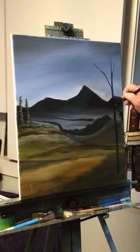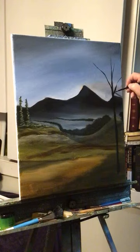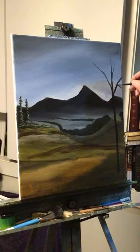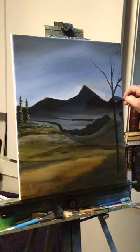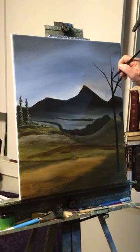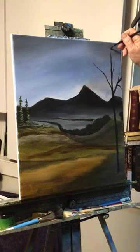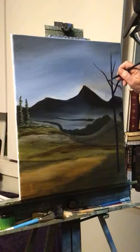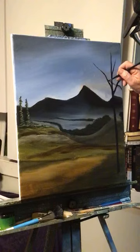I usually don't do these kinds of trees because they take a while — it takes a while to put the trunks in. I think it needs to be a little taller. That's all I'm going to do that way I don't bore you with the trees.